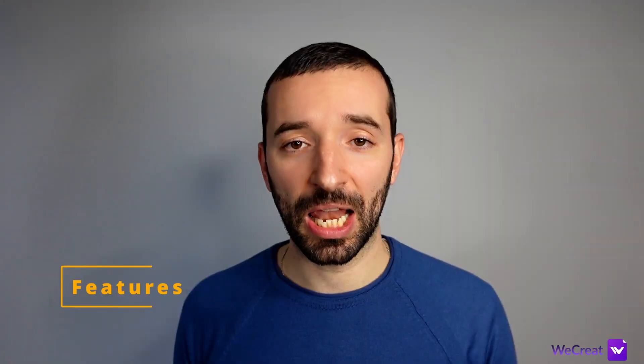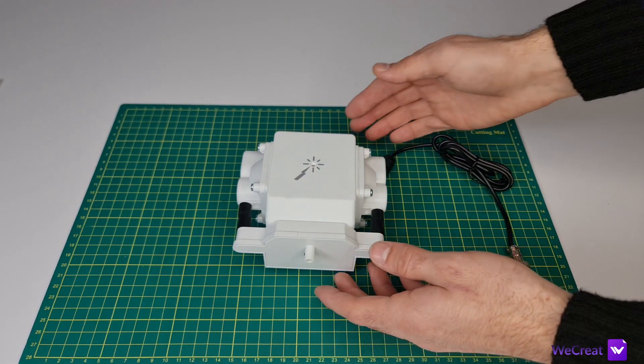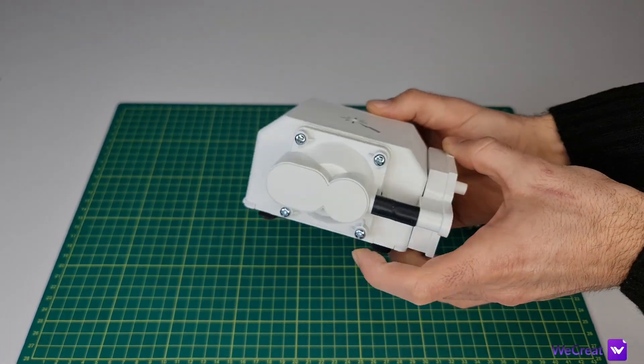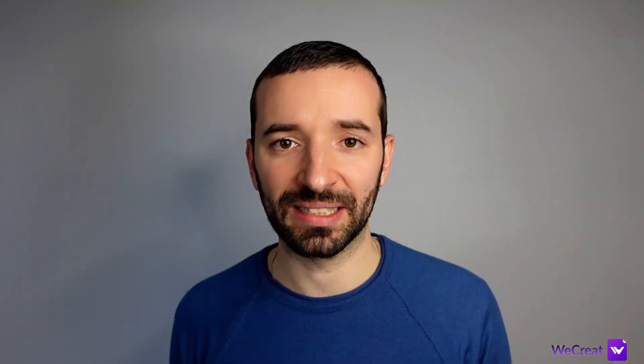The machine comes with a lot of features — way more than what we normally see with laser engravers on the market. Starting with a built-in air assist with onboard control, which allows you to make clean cuts from your first project. The pump is a typical air pump and it's both quiet and effective.